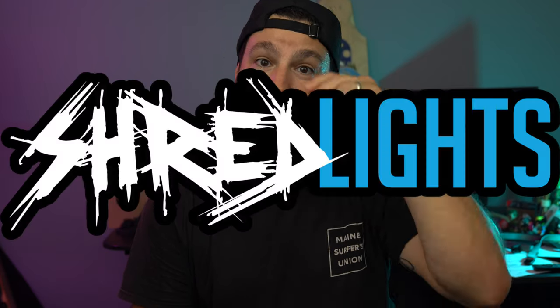Welcome back to the channel guys, Drew Ilya here with another video for you. This time I'm bringing you a company that I truly believe in, that I think is absolutely fantastic — Shred Lights.